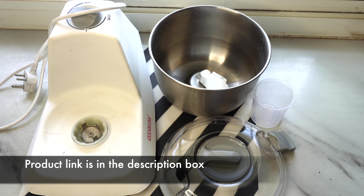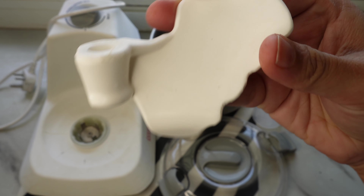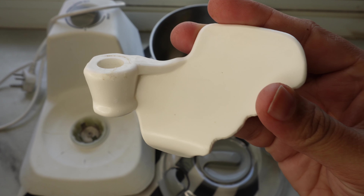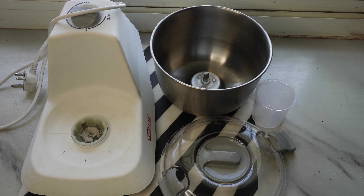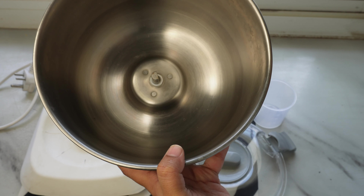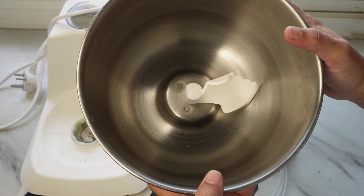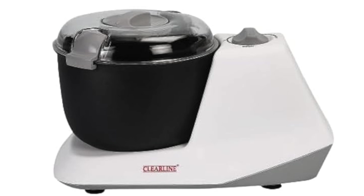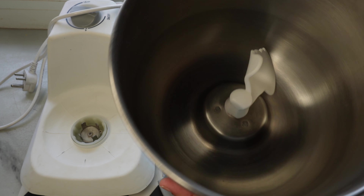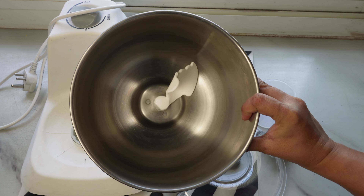Today the price is still the same and it comes with a warranty of 1 year. It comes with a dough blade which is plastic, and this blade fits into the stainless steel bowl. The bowl holds a maximum of 500 grams of aata, or approximately 4 cups. This particular bowl is non-stick.